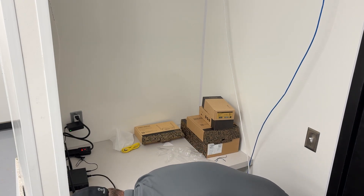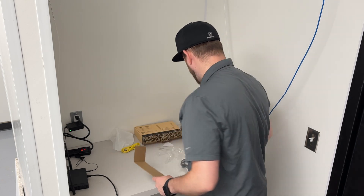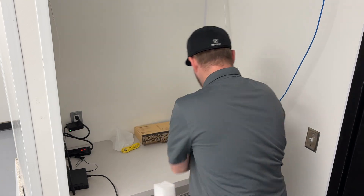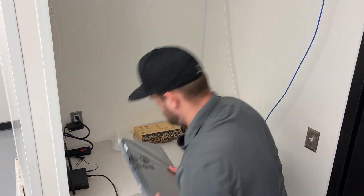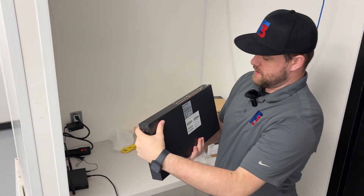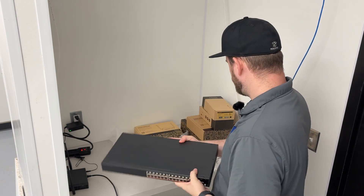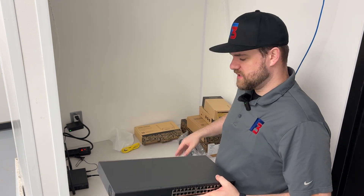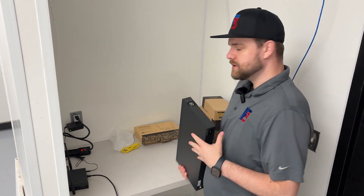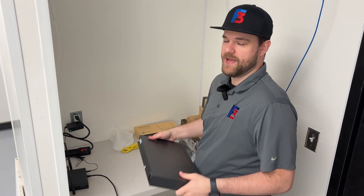The next thing we can connect is their switch, which is going to connect all of the Toast equipment to it. It comes with the power cable. We have our switch here — this is a 24-port switch that also does PoE, which we will be using for the access points. PoE is power over ethernet, meaning you don't need an extra power injector to get those access points online. The switch itself can supply both data and power through that one cable.